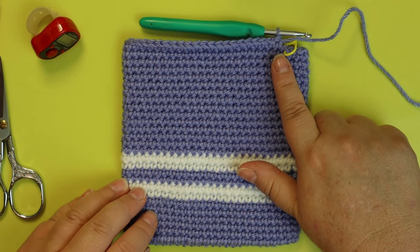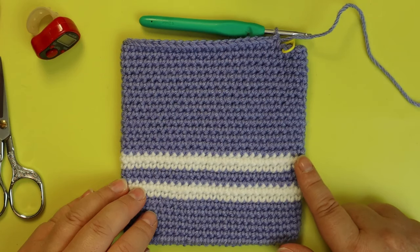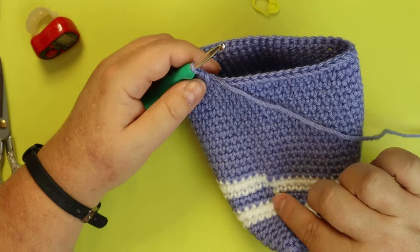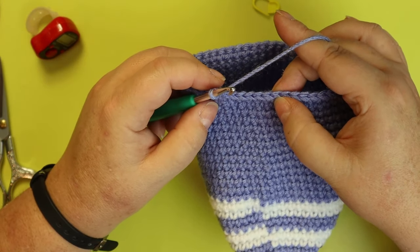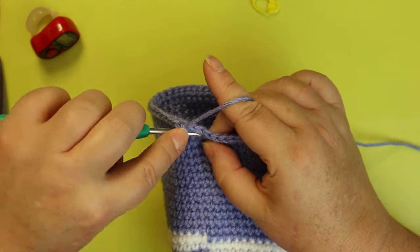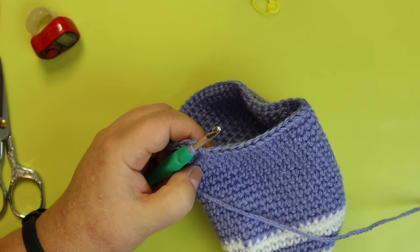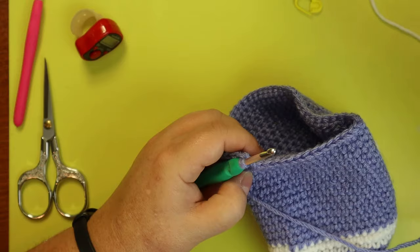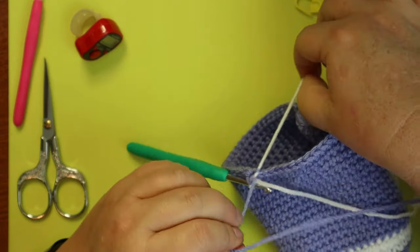Now we're going to change back to white, but where our location is isn't great — we want to be on the side where our other jogs are to line them up. Do whatever extra stitches you need to align your jog. I moved about four stitches to get mine lined up. You don't have to, but it's going to look bad if you don't.